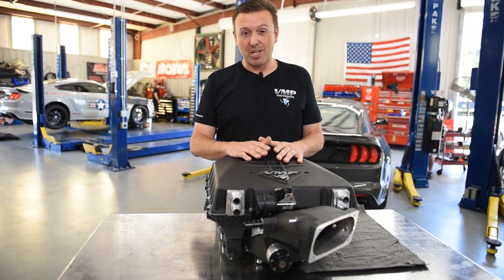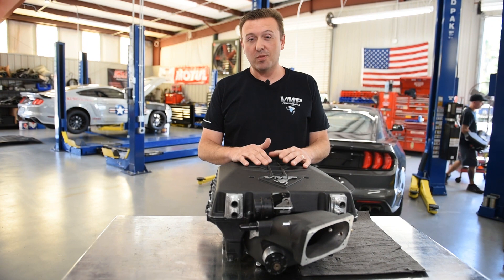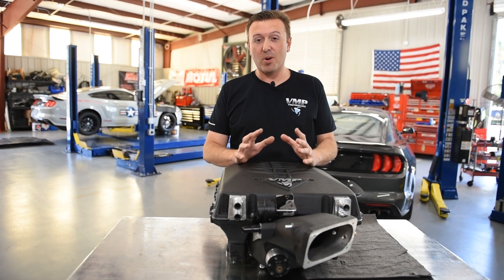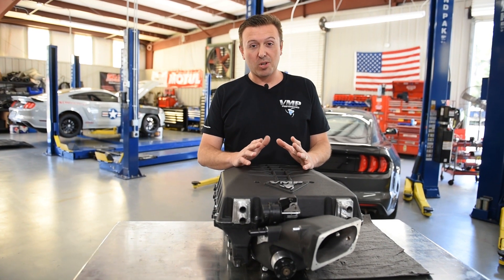The Odin supercharger is going to be a complete game changer for us. We can't wait to show you dyno results and track times from both stock engine and built motor combinations. You know what the Gen 3R is capable of — the Odin supercharger is capable of even more.